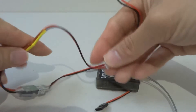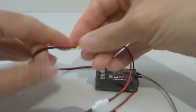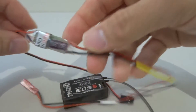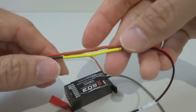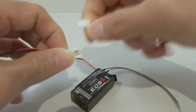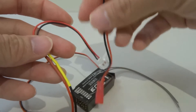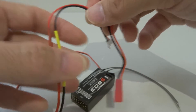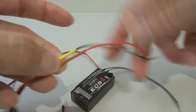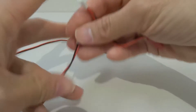I could have done a direct connection using a JST connector directly to the wires on this input connector, but I've run out of JST connectors so I just used whatever I had. I didn't want to cut the wires off because I want to use this for other things later. When my new JST connectors arrive, I'll probably cut this off and just use the JST connector directly.